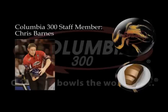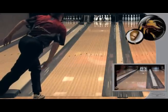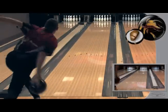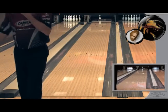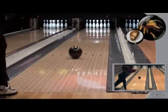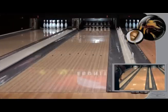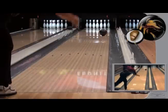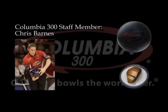Staff member Chris Barnes using the Pure Swing on a medium-heavy oil typical house shot. Staff member Chris Barnes using the Full Swing.